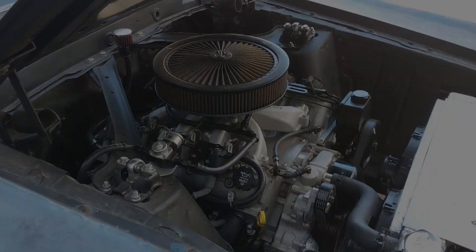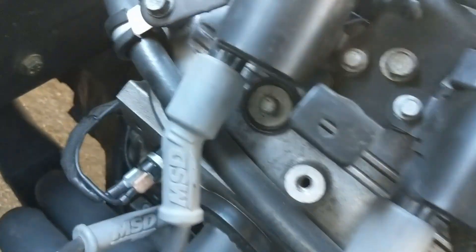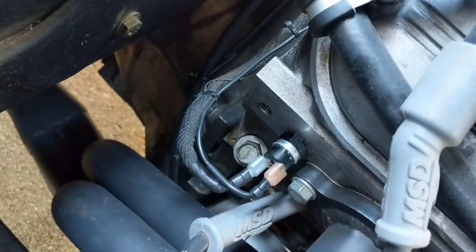These switches are made in America, and this is the same switch that I use in my personal vehicle Freddy Cougar, which has been on Hot Rod Power Tour and Hot Rod Drag Week, and we have had zero issues with it. So give it a try — I hope it works as good for you as it did for us. Thank you.